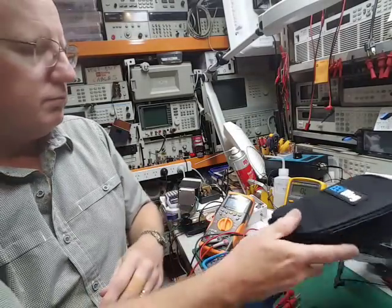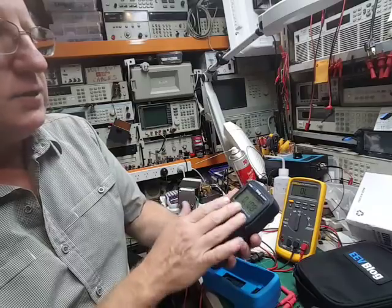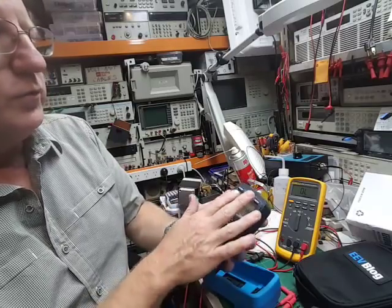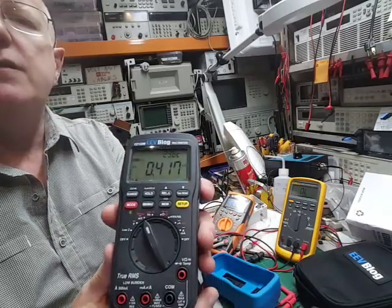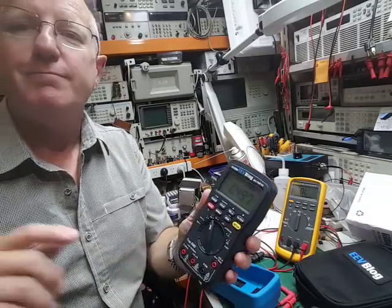So look, overall I'm very happy. It's getting up in price a bit, but the accuracy is quite a bit more than Dave's first meter. It certainly seems a very nice meter. All right, thanks guys.